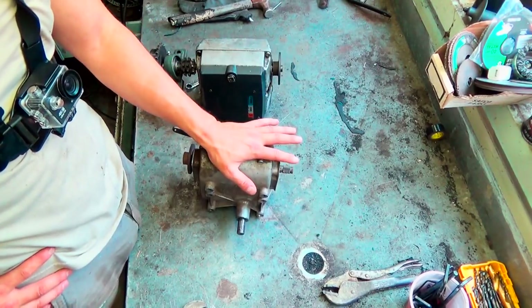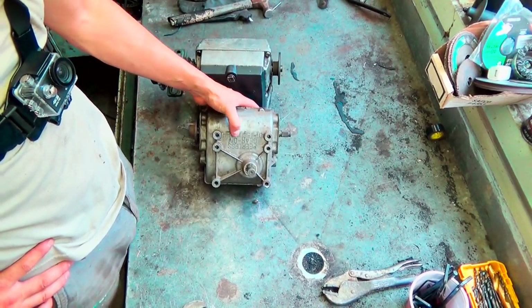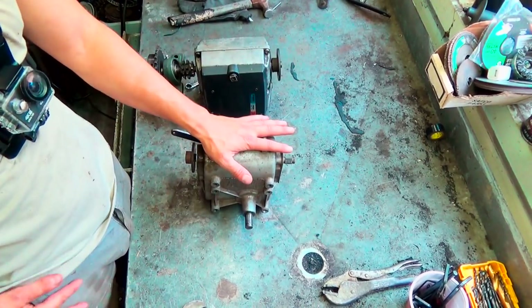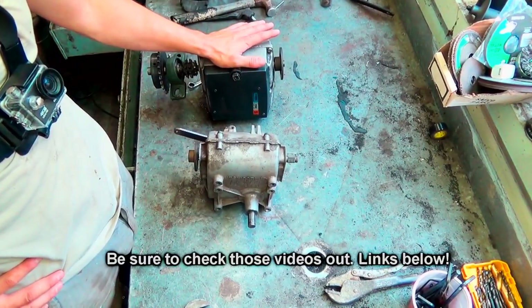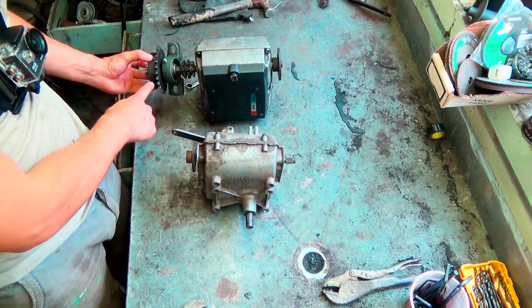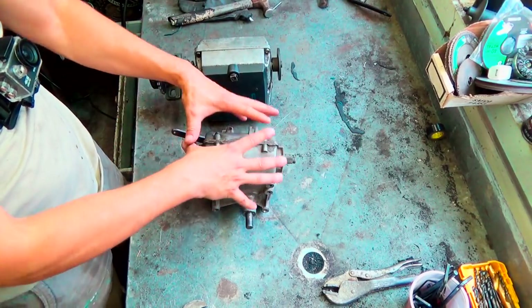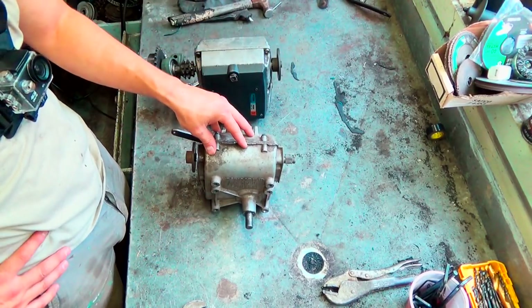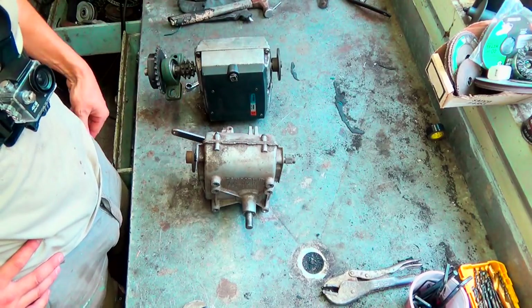So I've got here two lawnmower transmissions — they're Peerless Tecumseh transmissions. This one came off the diesel motorcycle and this one came off the diesel go-kart, if you guys recall. Basically what I'm gonna be doing is putting this sprocket here onto this guy. I like this transmission more because it's smaller and more compact. It has gears one through five and then there's reverse, but I won't really be using reverse.